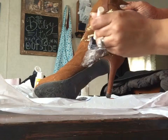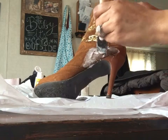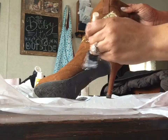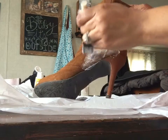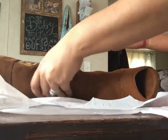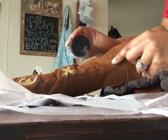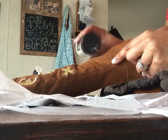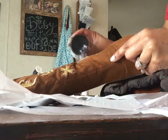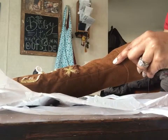Once I think I have a big enough space covered, I'm going to go ahead and start adding the glitter. So you're just going to take your glitter and shake it onto the boot, making sure that you have covered every spot that you put the Mod Podge on.